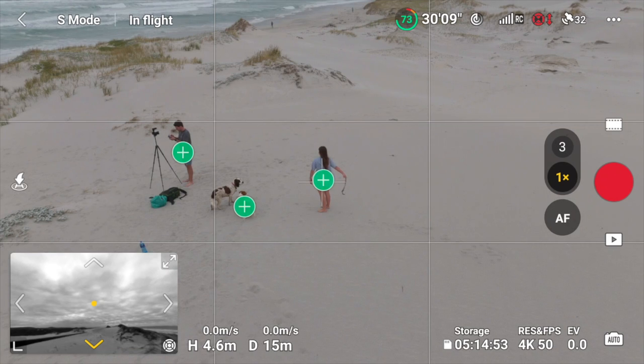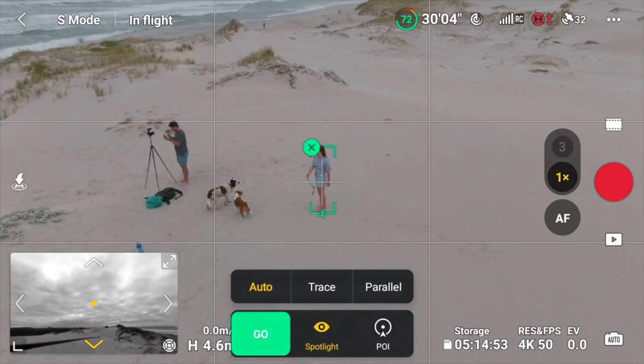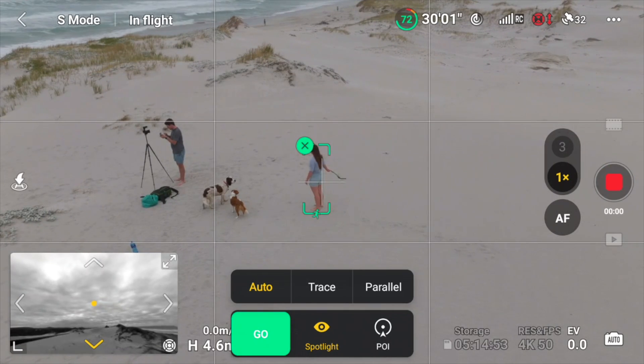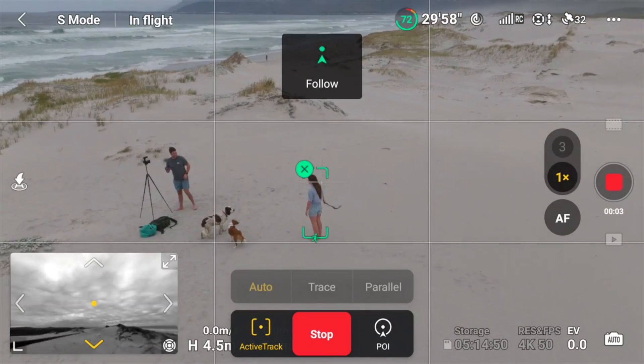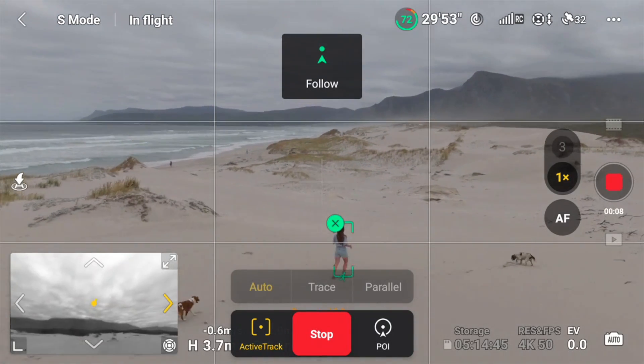Now I'm going to test the last feature: Auto Active Track. We tried to enable this on the car but it only works for people. I tap the plus on Steph to track her, then go to Active Track, enable auto start recording, and hit Go. I'm not really sure exactly what it's going to do, but let's find out.